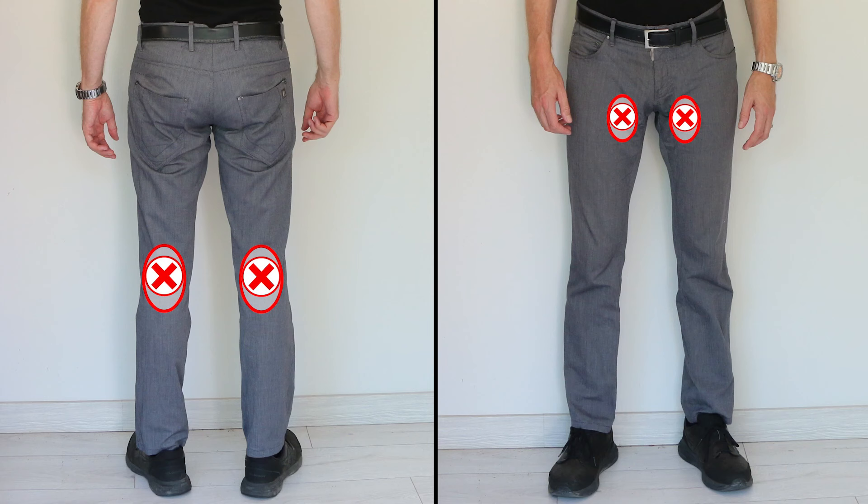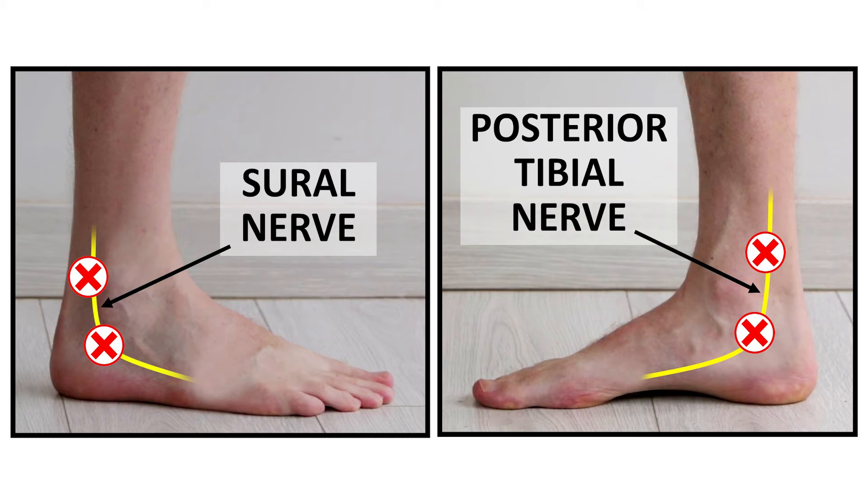Avoid the bony point of your hip at the side of your pelvis because there's a bursa over the bone there and that could be irritated by a massage gun. And keep away from other bony points like your knees, the front of your pelvis where the bone sticks out — that's called the ASIS — and your heels. Lastly, steer clear of areas of superficial nerves and blood vessels like the groin, the backs of the knees, or between your ankle bones and the Achilles tendon on either side.